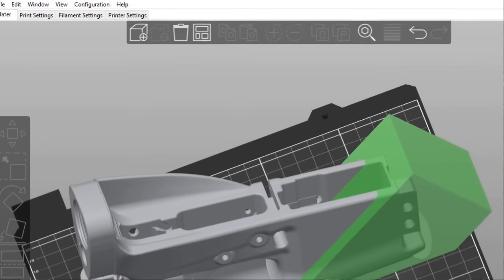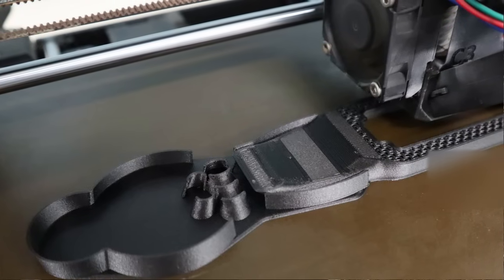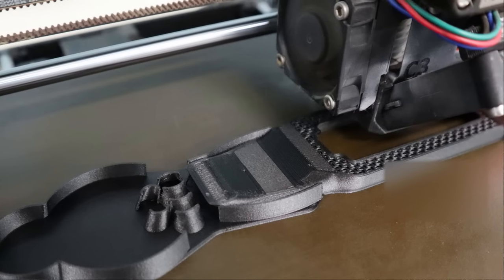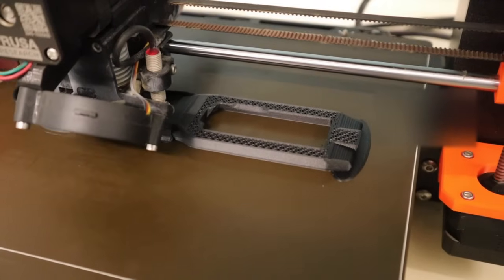A last trick to prevent warping with any lower receiver is to use a modifier in PrusaSlicer. Add a modifier to the front of your lower receiver and in that area reduce the infill from 100% aligned rectilinear down to around 50% gyroid. That makes that area slightly weaker — which is okay because it's a low-stress area — but when that solid infill contracts it tends to pull the front of the lower off the bed. Gyroid infill greatly reduces the chances of that happening. I now do it on all my nylon and polycarbonate lower prints.